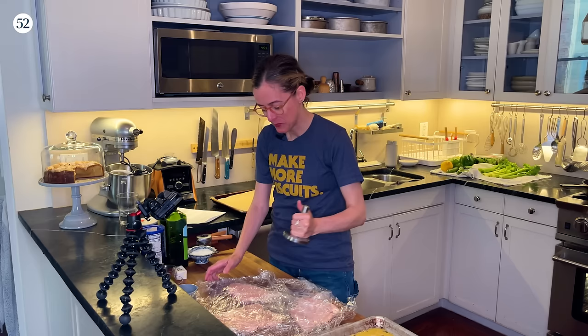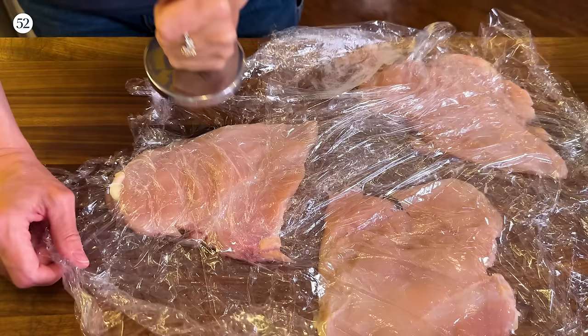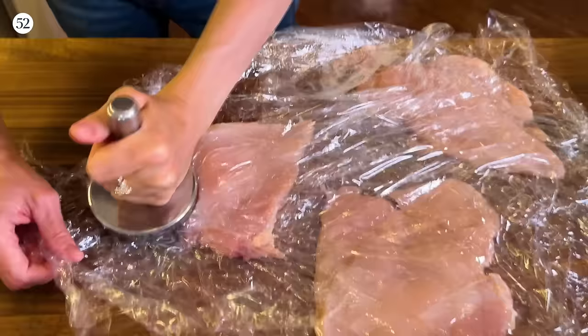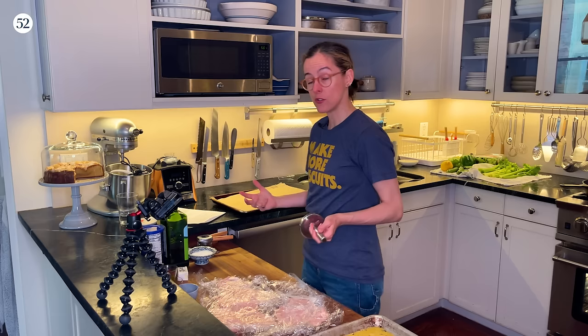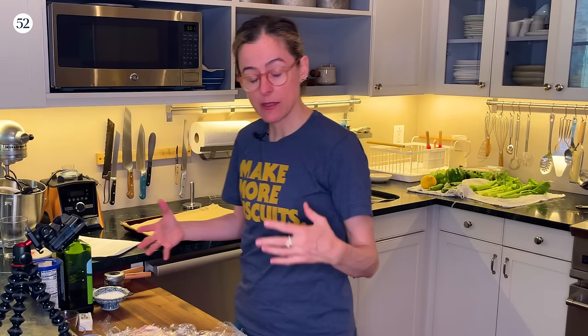It's a recipe from Everyday Dorie. I'm taking some chicken breasts and using my very beloved meat pounder to break it up and flatten it out, doing it between sheets of plastic. Now we are going to move on to the breading phase.